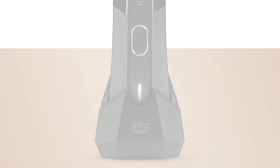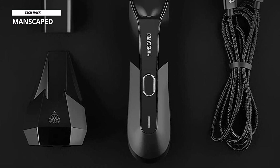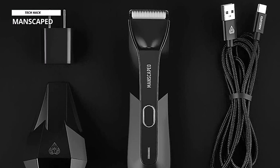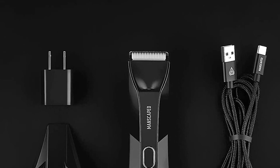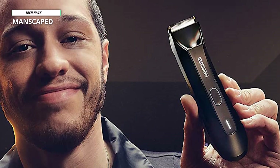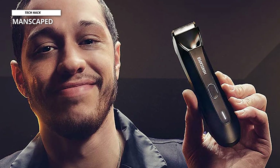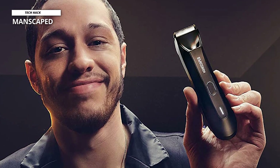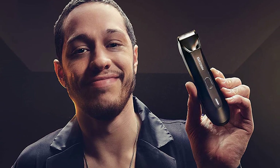According to the product page, the Lawn Mower 4.0 comes with a 7,000 RPM motor with quiet stroke technology. The Manscaped Lawn Mower 4.0 is one of the most compact, lightweight, and easy-to-use trimmers, and ergonomics are essential, especially if you're using a groomer to trim the hair on your entire body. The battery indicator has three levels, which is impressive considering that most body groomers only have a single LED that flashes red or orange when you need to charge.